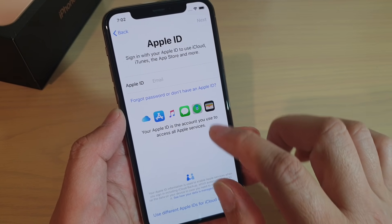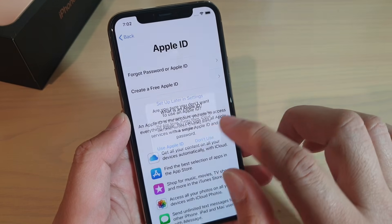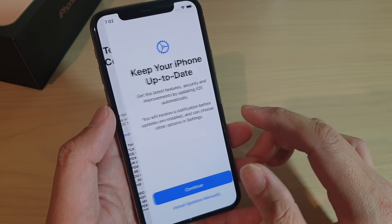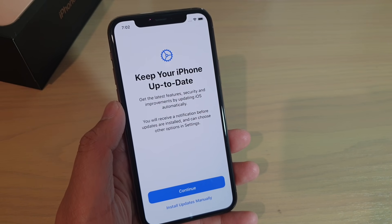And that's it — that's how you can reset the iPhone 11 Pro. After that, if you wish, you can set up your phone again. Thank you for watching this video. Please subscribe to my channel for more videos.